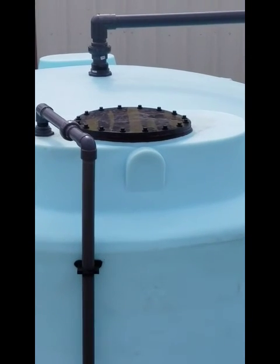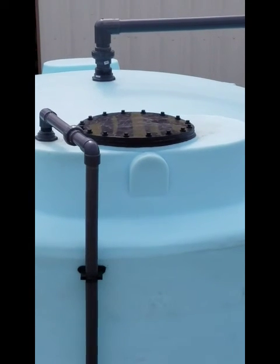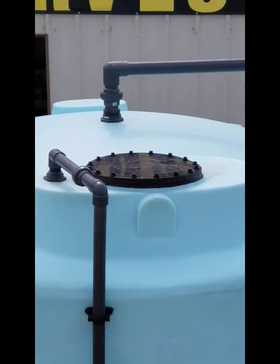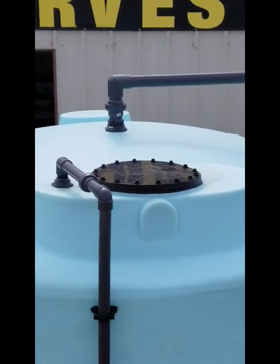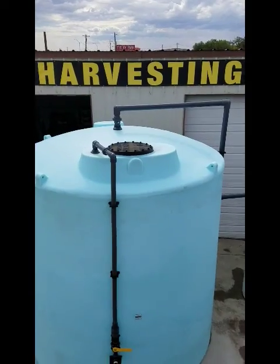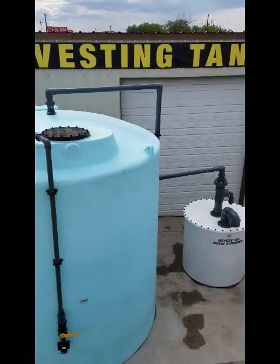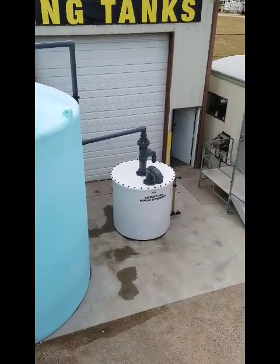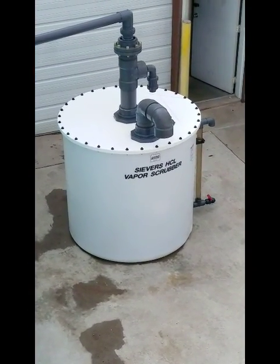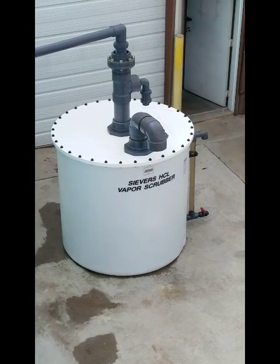We also have a welded manway with a gasket and plastic bolts, and we have a vapor system for the vapor exiting the tank during fills, going over to a vapor scrubber which consists of a sodium hydroxide